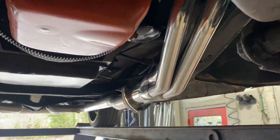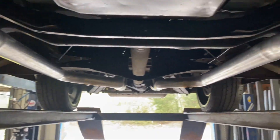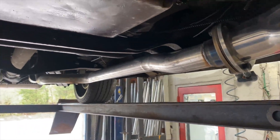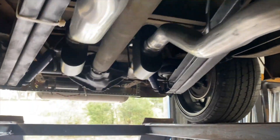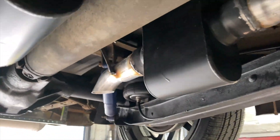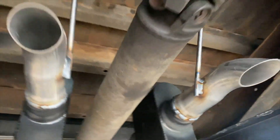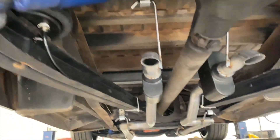It's got long tube headers. And then what we did — we took off those two pieces of pipe they had on there and did it right. We got two and a quarter inch intermediate pipes right off the headers, into Flowmaster Super 10 race mufflers. Into turndowns. He didn't want them out the back because he's going to keep getting it slammed and he's going to notch it and do a lot of stuff.